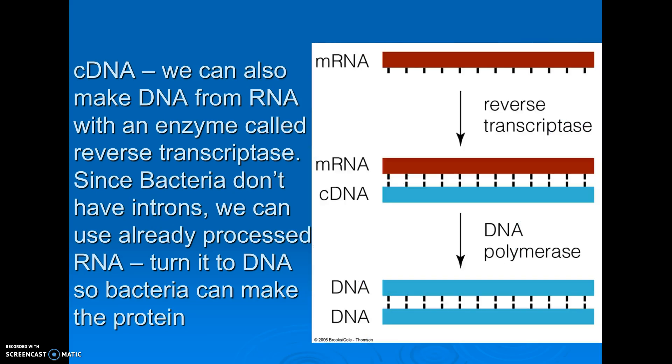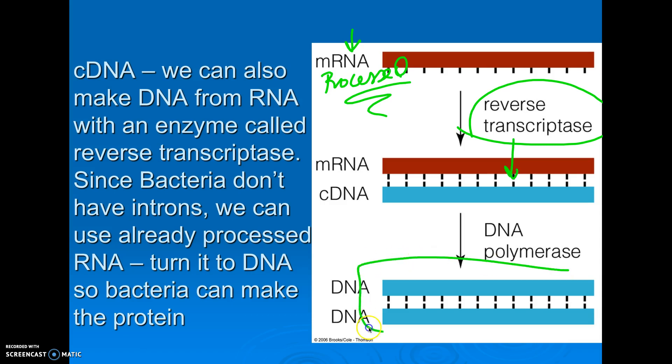Last but not least: cDNA. Bacteria cannot read our DNA because our DNA has introns in it, which don't code for anything. So to put DNA into a bacteria from a eukaryote, we have to cut out the introns. We let the DNA become mRNA and get processed in protein synthesis, and then we use an enzyme called reverse transcriptase, which will make DNA back from our RNA. We basically take RNA that's already had the introns cut out, and then make DNA from that — and now we have a DNA segment.